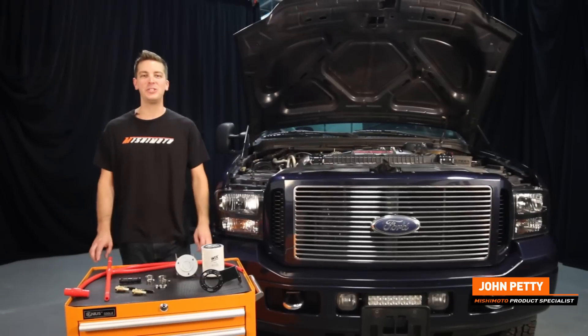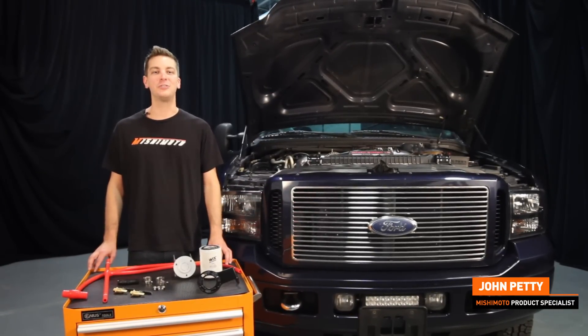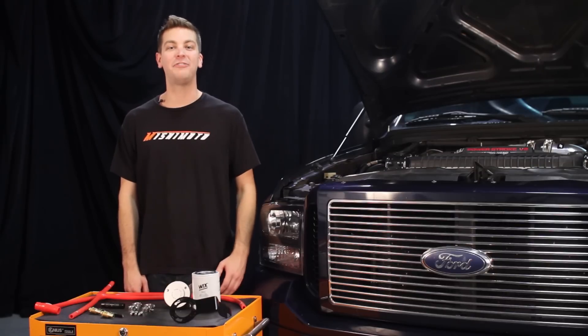Hey guys, I'm John from the Mishimoto engineering facility, and today I'm here to introduce you to the 2003 to 2007 Ford 6.0L Power Stroke direct fit coolant filtration kit made by Mishimoto. This kit is direct fit, meaning there's no cutting of factory coolant lines, which means there are fewer points of failure.